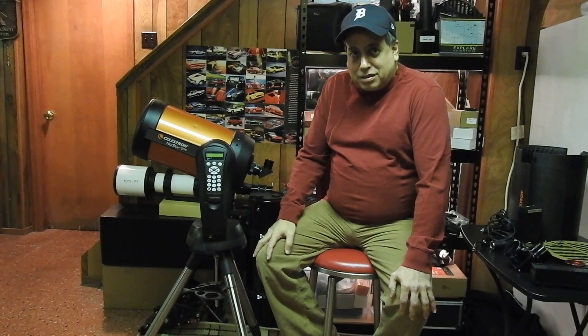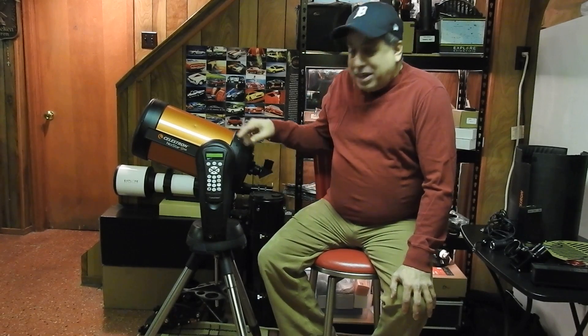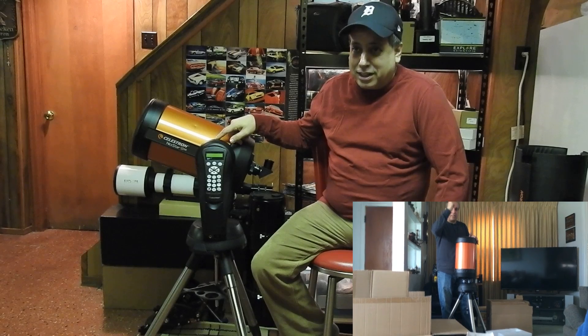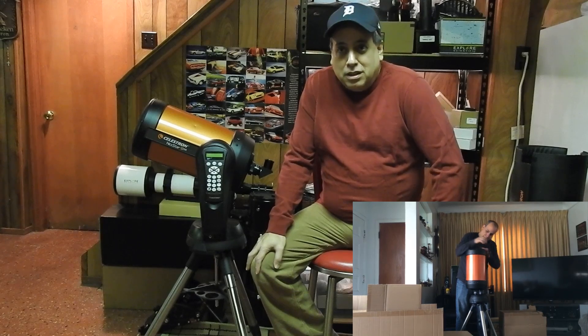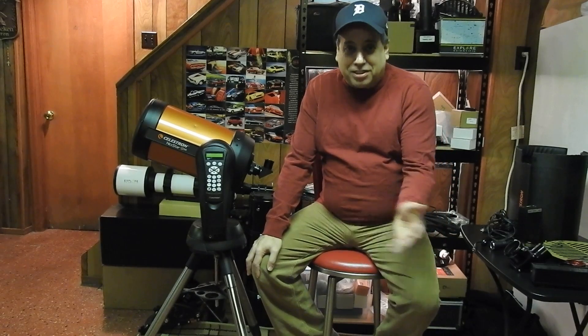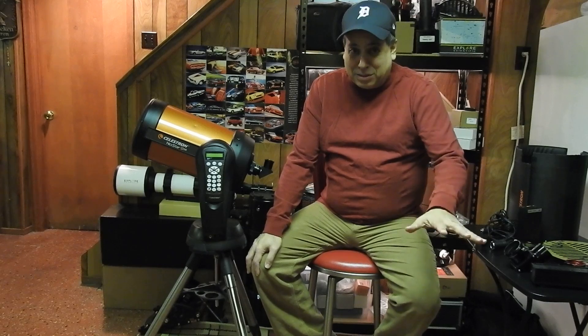I do have it on video when I was unboxing this thing — it's hilarious because I had no clue what I was doing. It was funny to go back and see that video. The first video I actually put on my astro channel occurred ten days after I bought this, when the wedge arrived, and that is such a terrible video that it actually has twice as many dislikes as likes. I feel sorry for people who go back and look for information on it.